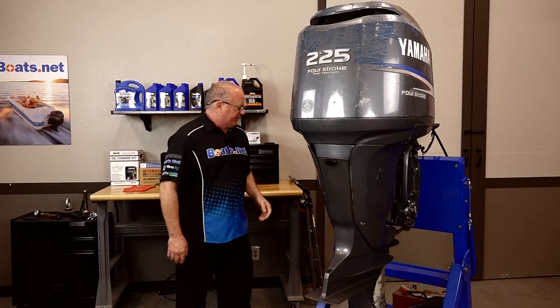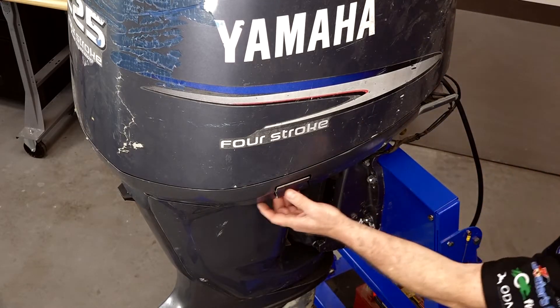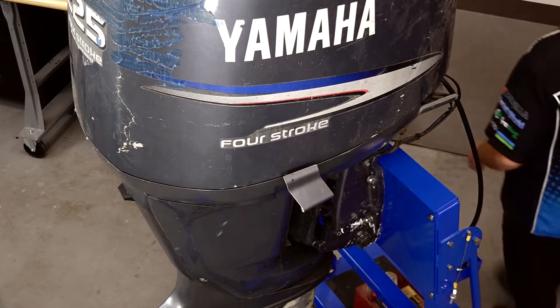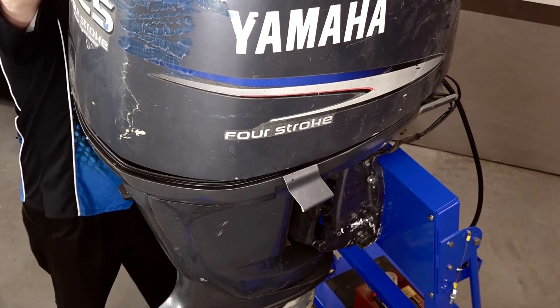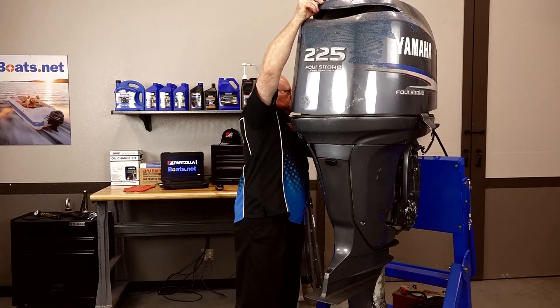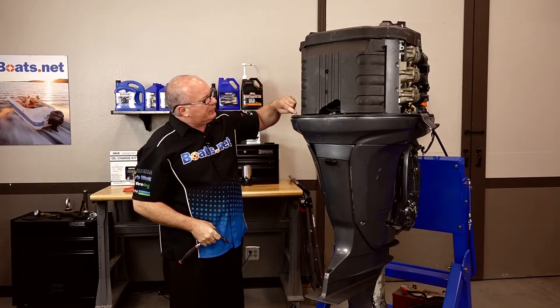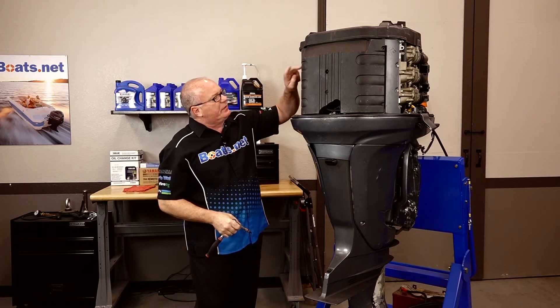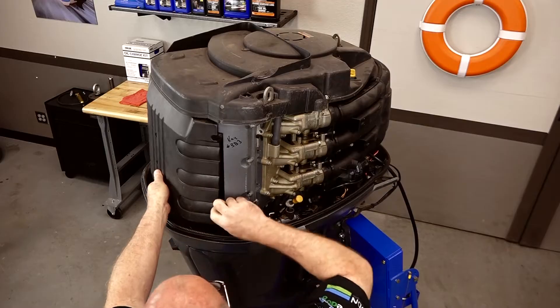So let's start off by popping the cowling off — three latches — and go ahead and lift it off. Next we have four five-millimeter Allens. Actually two of these are missing, but they're gonna be here, here, here, and here.